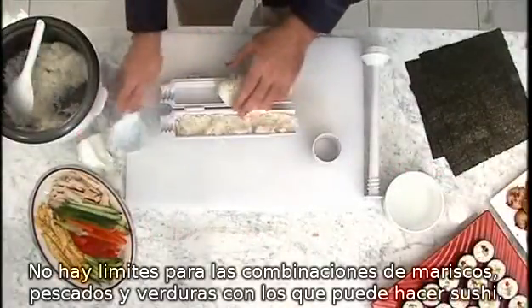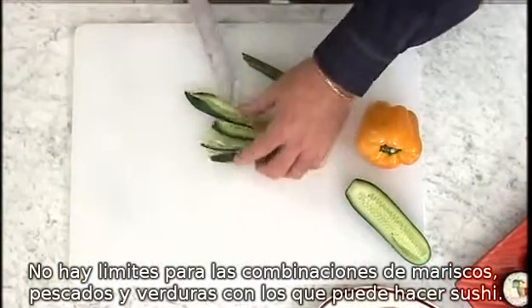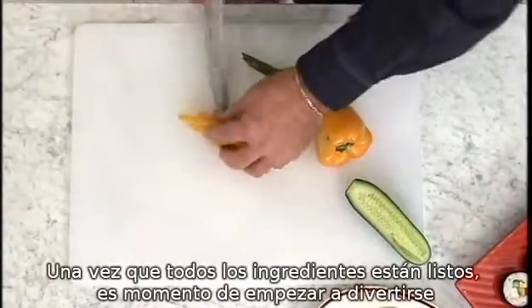There is no end to the different meat, fish and vegetables that can be used in your sushi. Once all your ingredients are ready, it's time to start having fun.